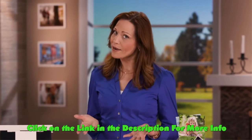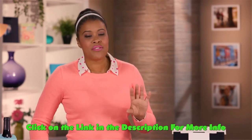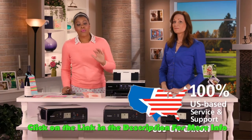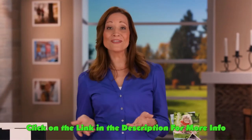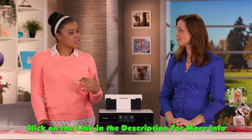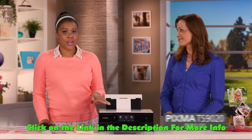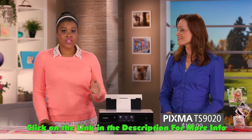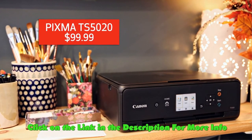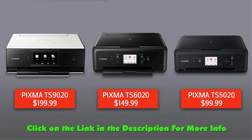You definitely don't need to be crafty to get started. Once you get it home, it's very easy to set up, and if you run into any problems, we have 100% US-based customer service to help you out. If you're a crafter who loves everyday household printing, the TS9020 is the way to go — it's like your own home personal photo kiosk. If you're just getting started or more cost-conscious, the TS5020 is great and even has a memory card slot.